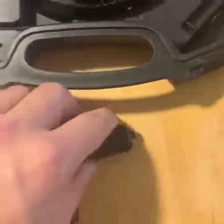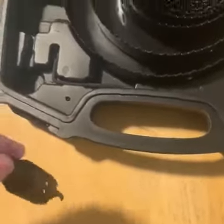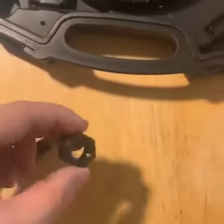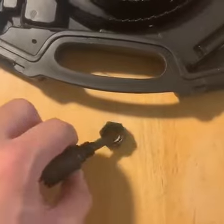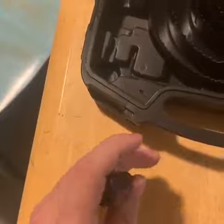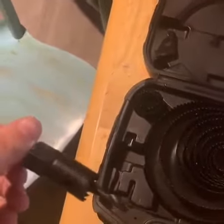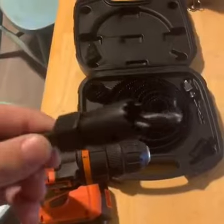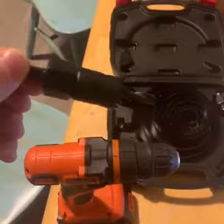Just like that — we have it slid on. Then you put the bolt over top. Sorry, I'm trying to do this with one hand. Just like that, and then you screw it on and you're good to go. This is what it looks like — finished product — pretty good so far.